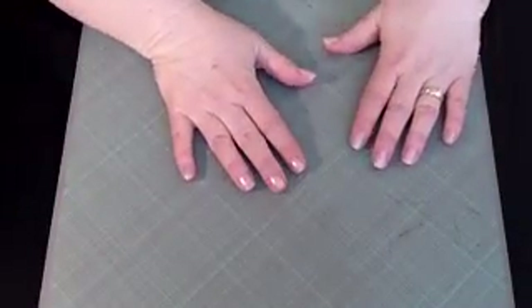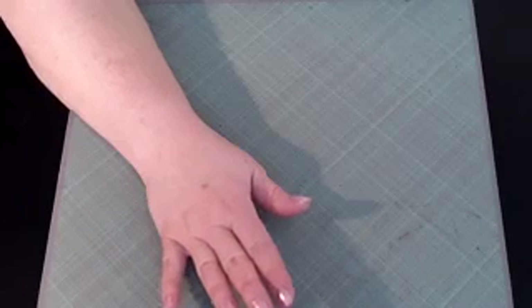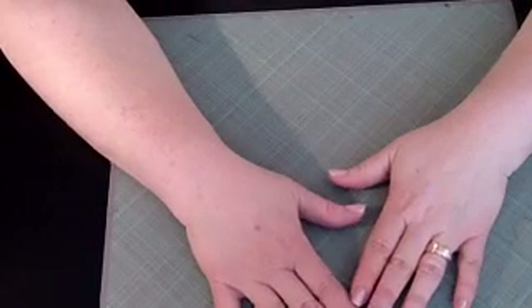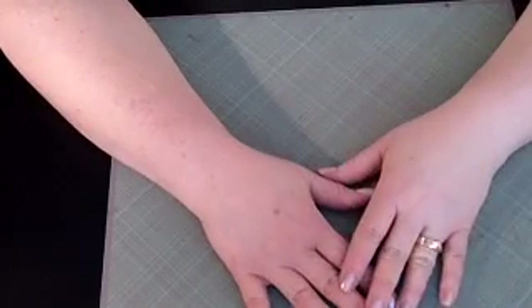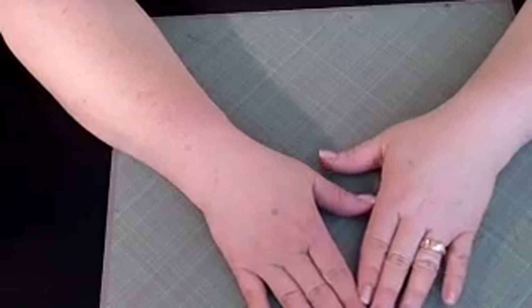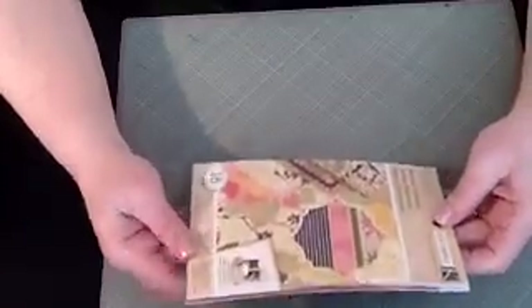Hi everyone, this is Janice the Crafting Geek. I'm going off my normal videos today. I had a request from one of my viewers asking how I go about color selection when I make a card. I'm basically going to show you how I decide on colors for a card. I go through my paper - this happens to be K and Company specialty papers - and something will just kind of stand out and say 'I want to make a card with that.'